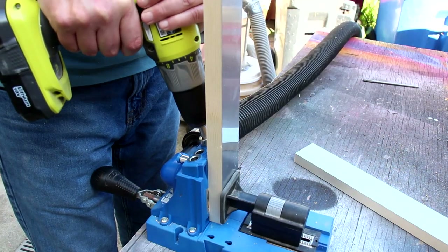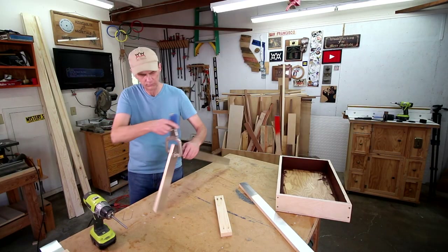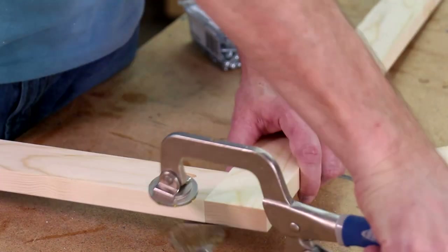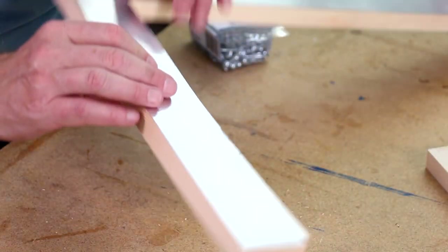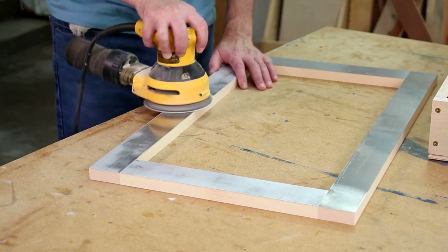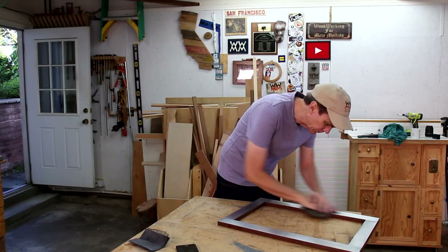I'll join these frame pieces together using pocket screws. Then I'll sand the aluminum down to remove any scratches, and after painting the edges I can polish up the aluminum.